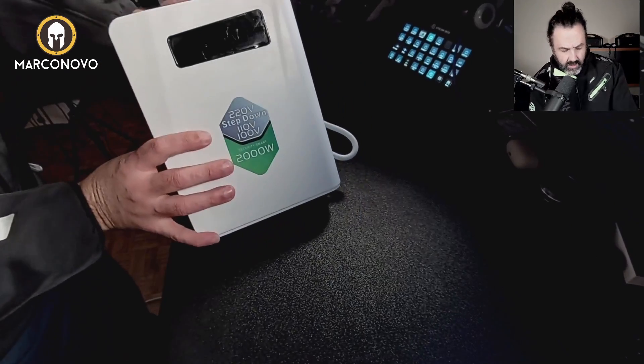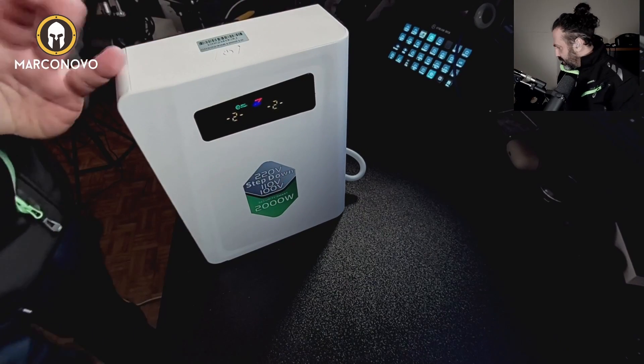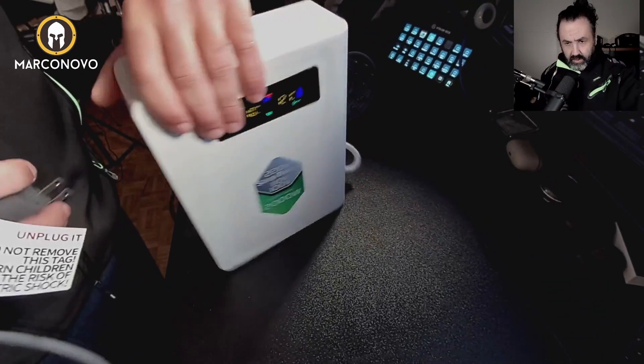So you will see — let me turn it on — you'll see here some information. Let me try for instance with this hair dryer. It was sent to me but it has this kind of plug. It is 110 volts but it is, I think, 1500 watts of power, so it requires a powerful step-down. Let me show you — I'm going to plug it in on this side.